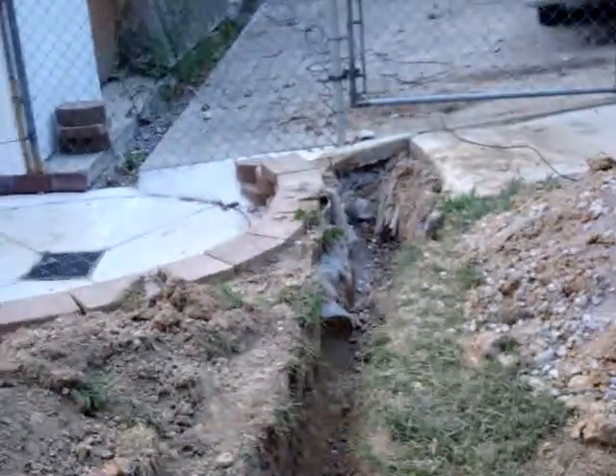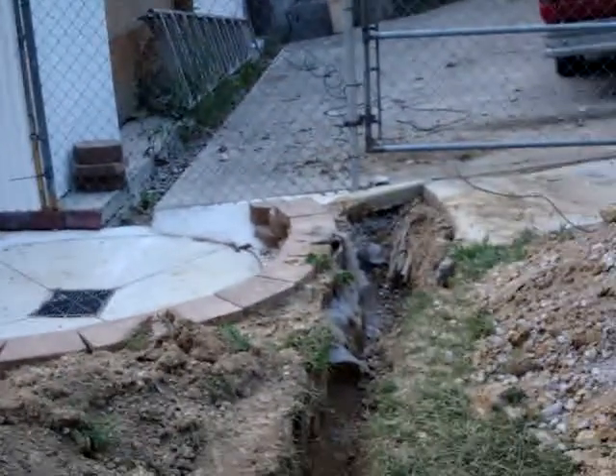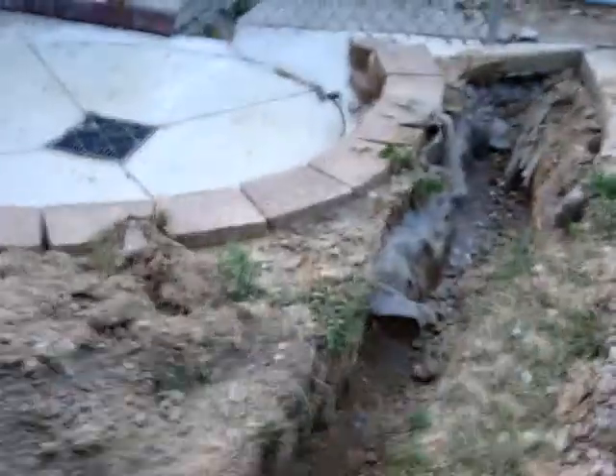The solution is to trench 18 inches down and run it in one-inch schedule 40 pipe, then bond it on the building. We happen to be doing some stormwater management and raised gardens here — we just built those walls and installed this drain.